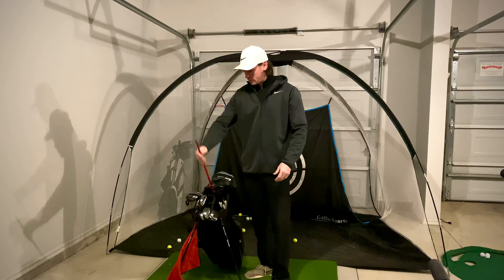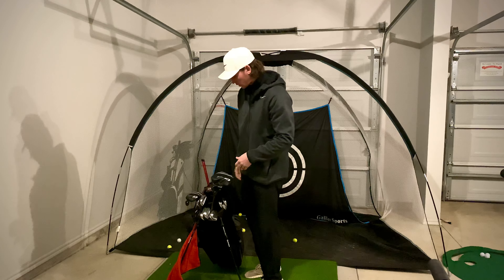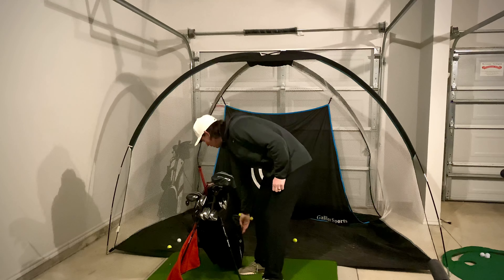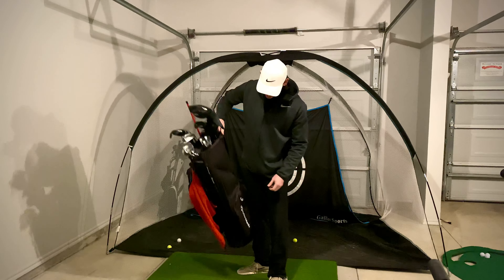I do carry some alignment rods for warming up to make sure everything is dialed in. I have a TaylorMade stand bag — carry bag, whatever you want to call it. Hopefully some course vlogs coming for you guys this year, maybe even this weekend. Please subscribe to the channel, stay tuned, and thanks!